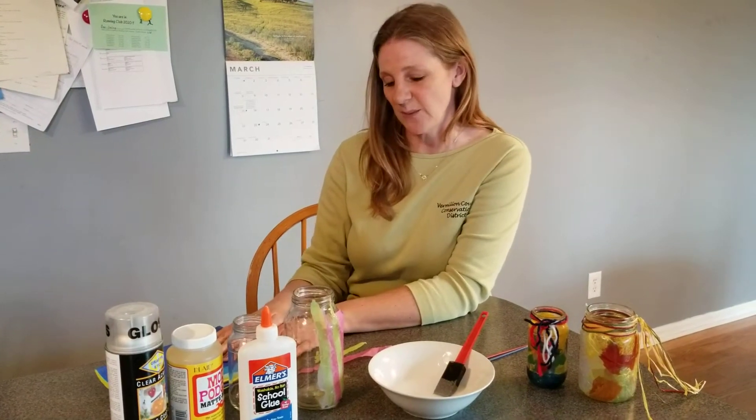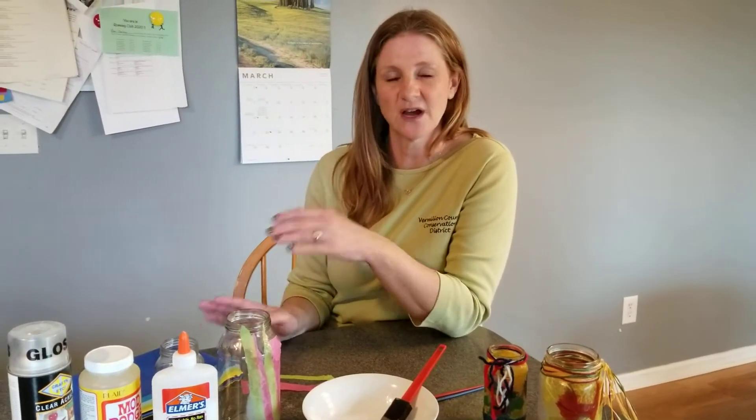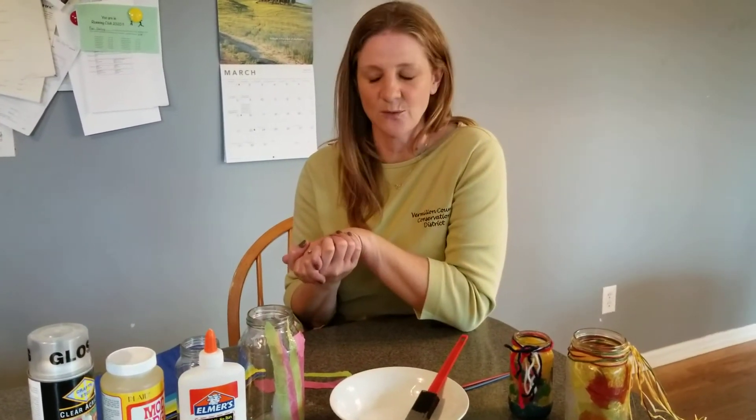You take your tissue paper and you can tear it into any shapes or sizes that you'd like. You can be creative. You can do different colors. You can do stars, you can do squares — anything that you'd like would work.